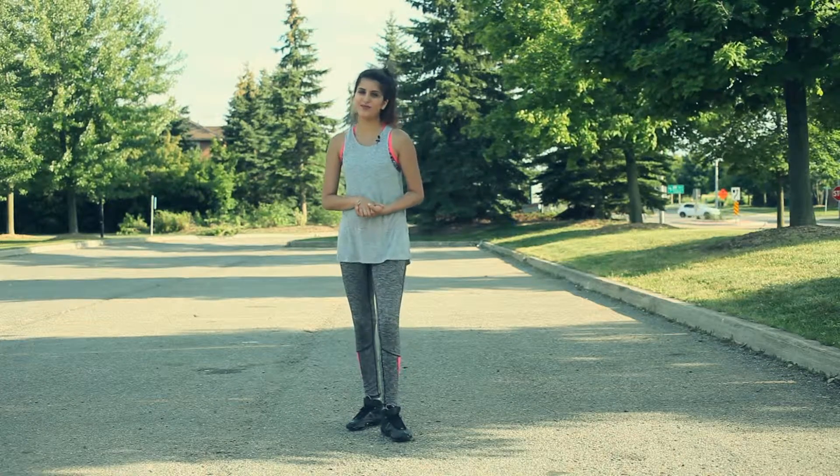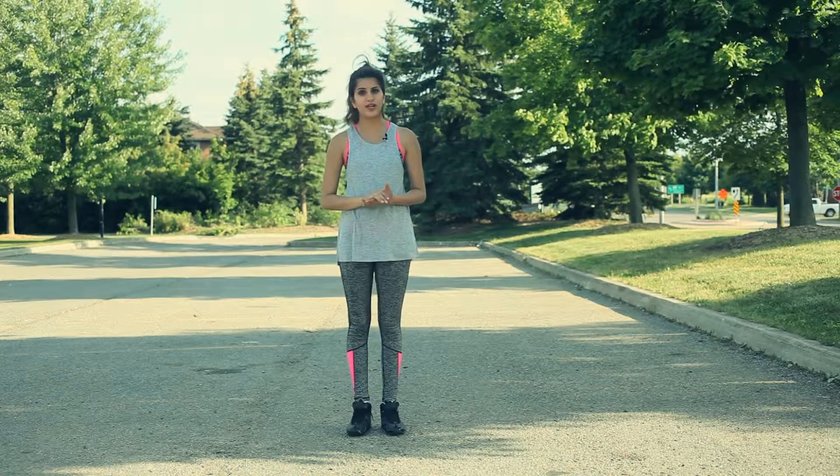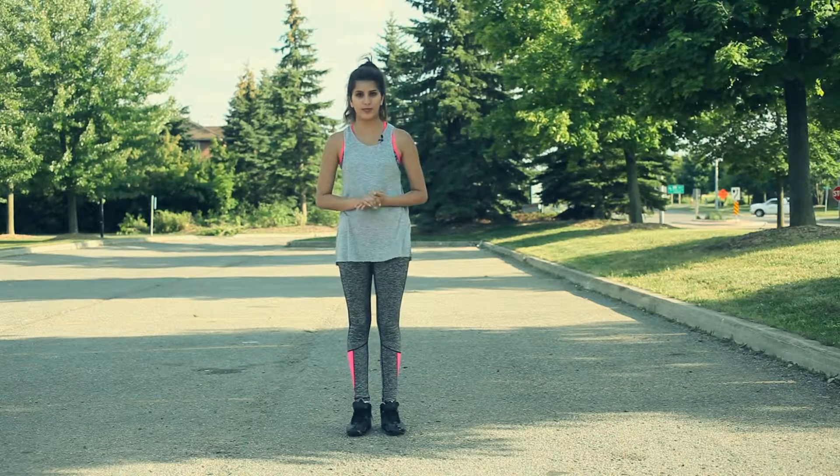Hello everyone and welcome to Live Bollywood. I'm your host Vilva Sidhu, and if you haven't watched the previous video on how to do the kush walk, I recommend you go back and watch it before this one.